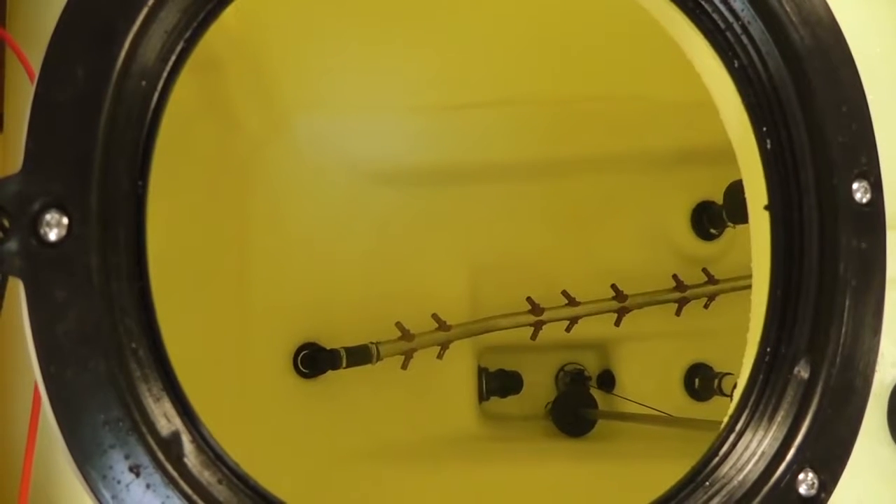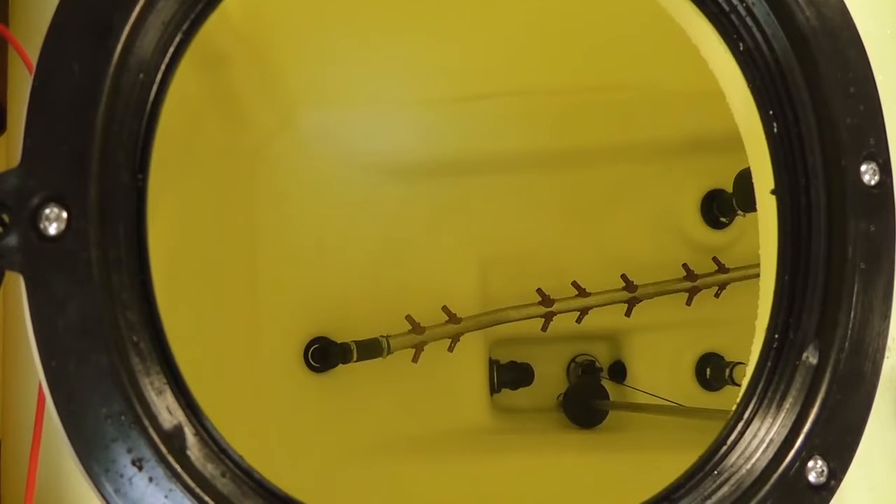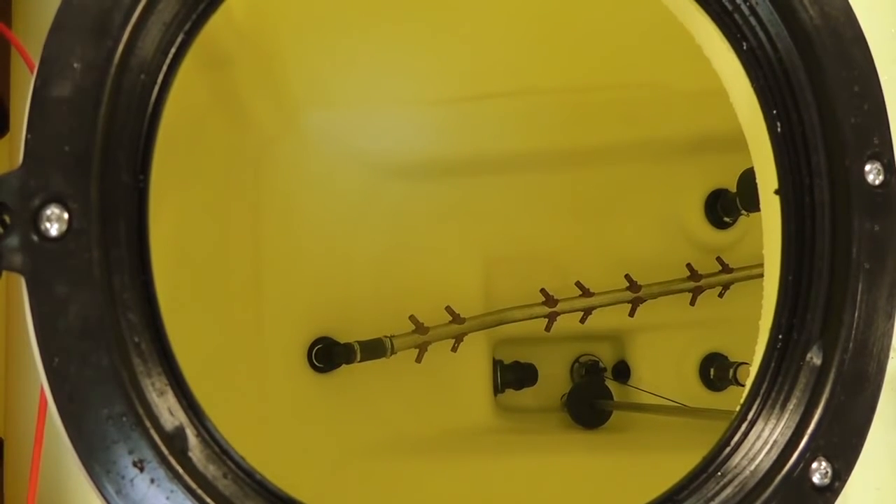That looks like a job well done. By cleaning your sprayer correctly you protect your sprayer, your health and your crops.